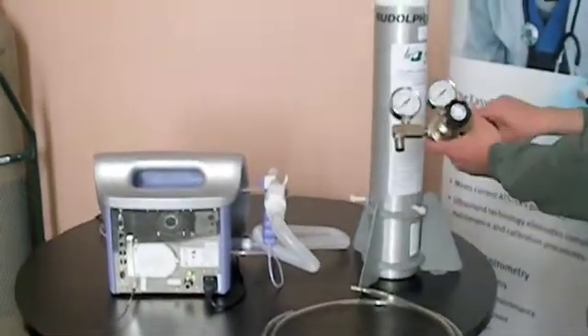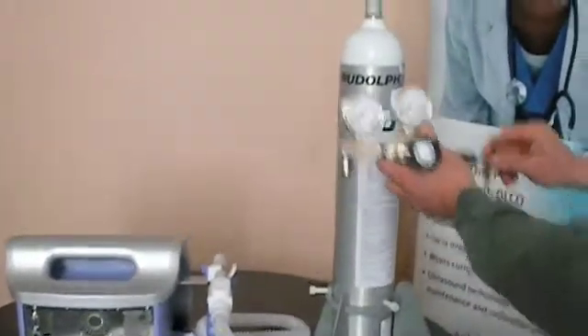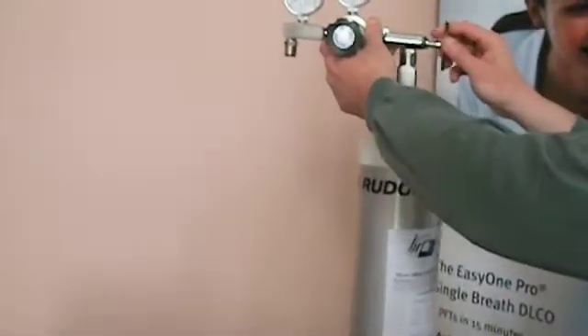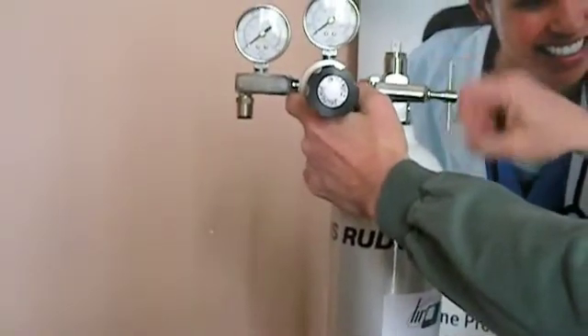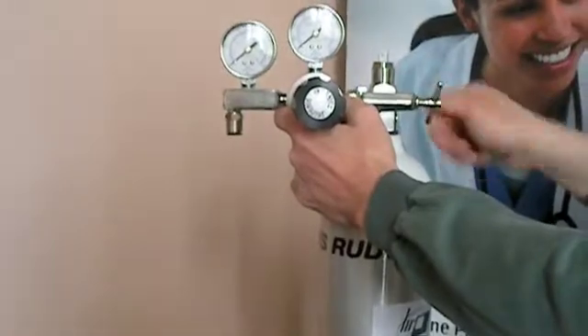First thing we need to do is connect our E-size regulator to the top. Slide it on, put it in the two grooves that are provided on the bottle, and tighten it as tight as it can be.